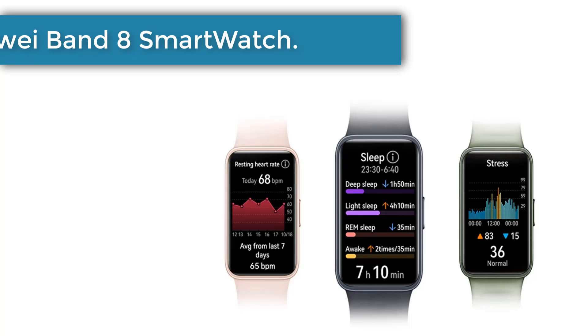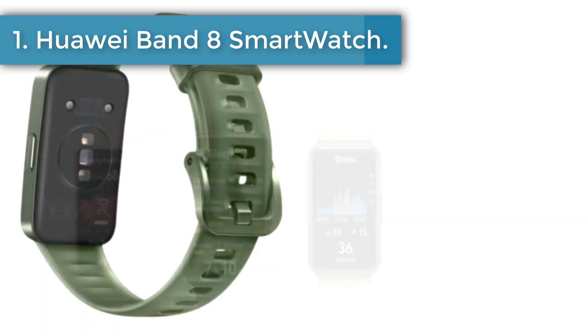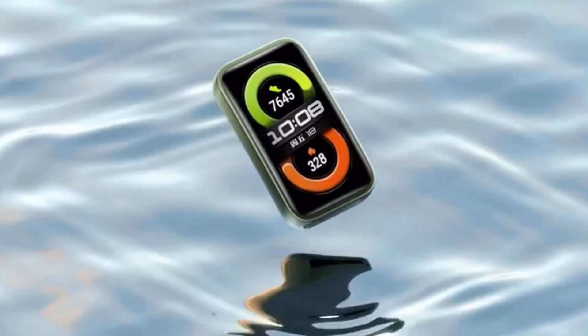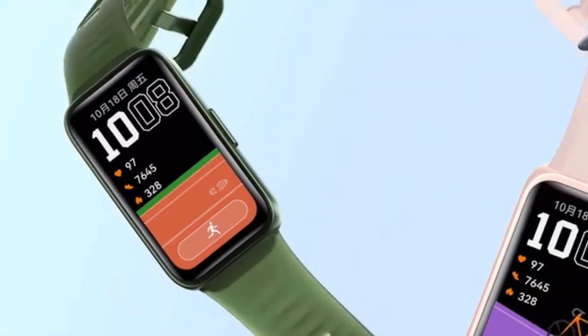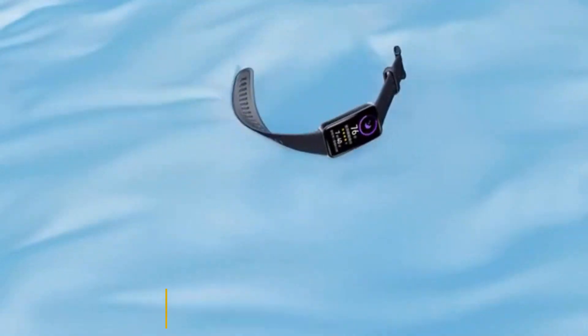Number 1: Huawei Band 8 Smartwatch. The Huawei Band 8 features an ultra-thin vertical bar design at just 8.99mm thin, offering an unnoticeable wearing experience perfect for all-day comfort. Scientific sleep tracking with TrueSleep 3.0 monitors micro-movements for more accurate sleep data, enhancing your rest.